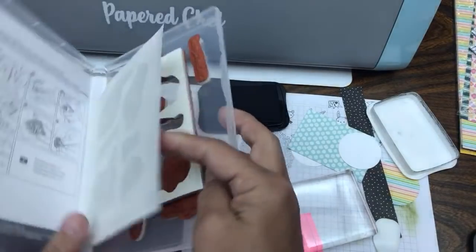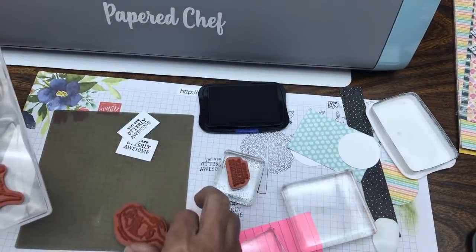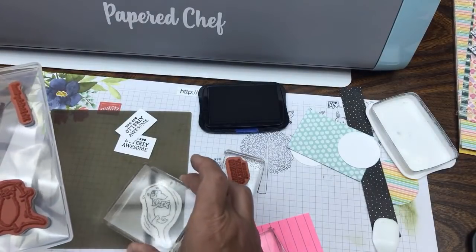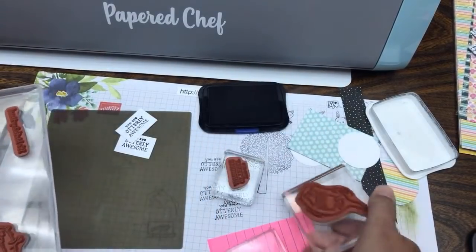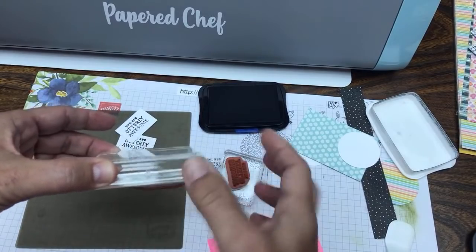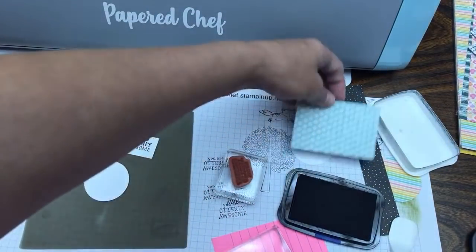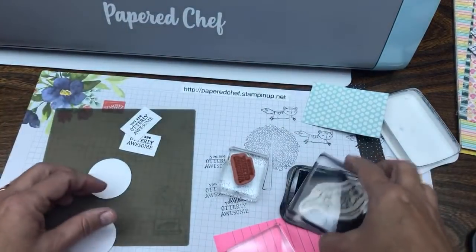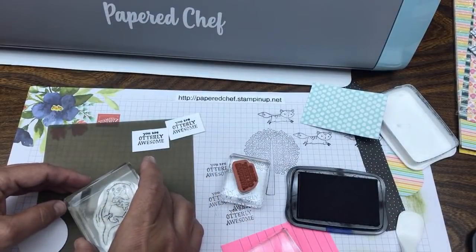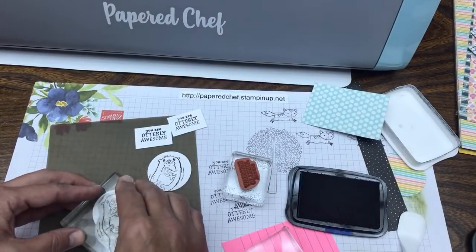We're going to choose the otter we want to color. I'll put him on the stamping block - it doesn't really matter if only the head is on the stamping block because I'm not using the whole image. These are great stamping blocks - they're thick, they have ridges, and they don't give you wonky stamped images. We're going to put our circles here and stamp the otter. Make sure you get the fish in there - the fish is so cute, you need to put the fish in there.